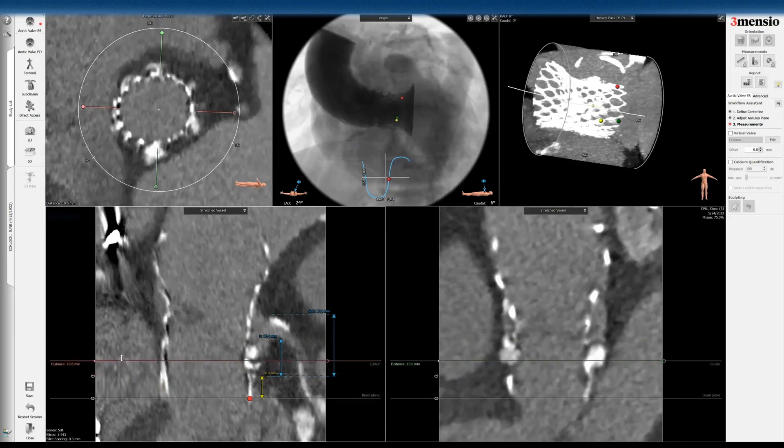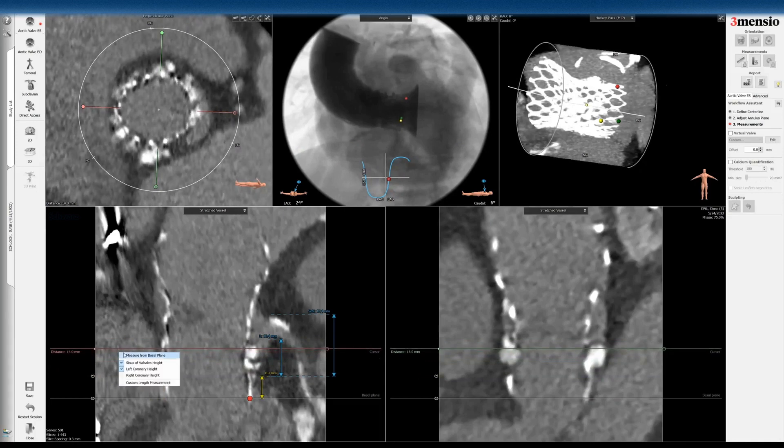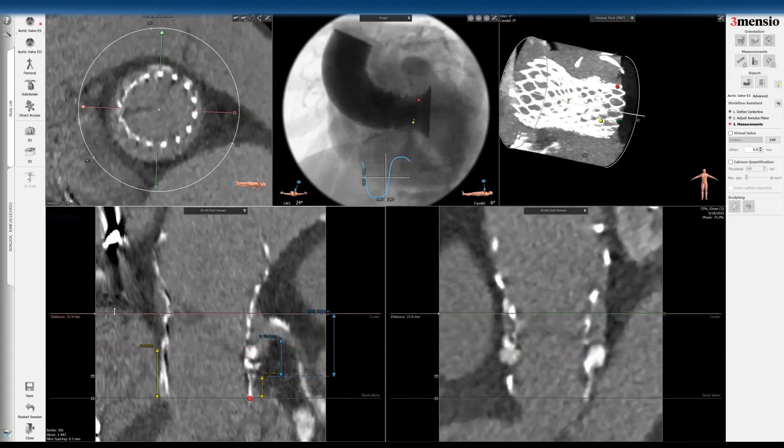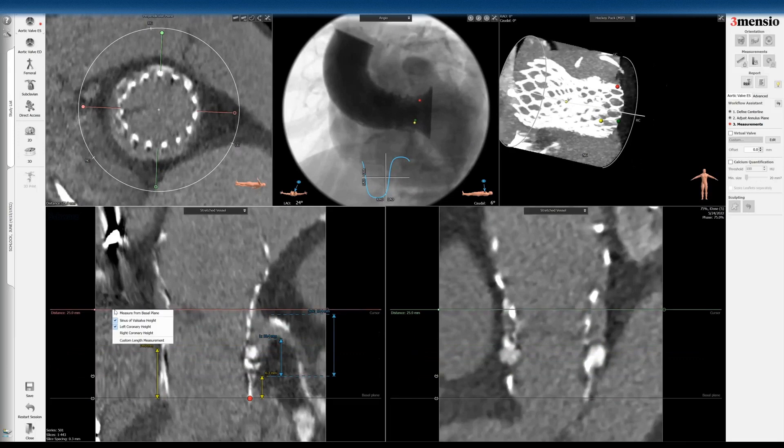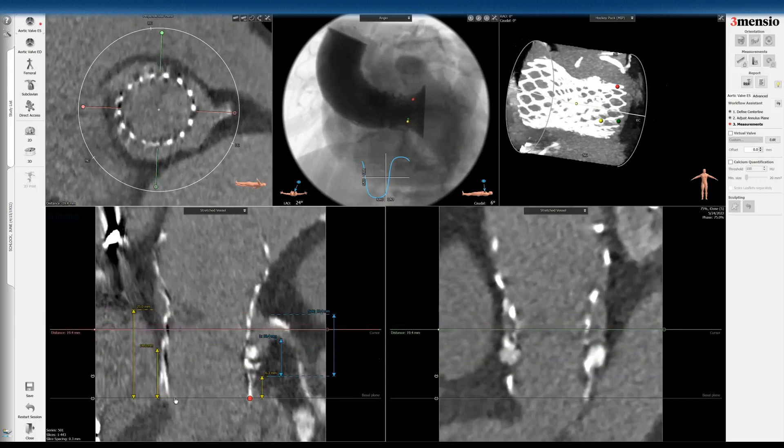The next step is to look at where the sealing skirt starts. With the Evolute it is 14 millimeters from the inflow. The commissural poles are at 25 millimeters. That's pretty close to where the sinus height would be, so you might run the risk of coronary obstruction if you implant the valve high and pin the Evolute leaflets completely. Because the mechanism is aortic insufficiency, you can actually implant at inflow-to-inflow and still have a competent valve.